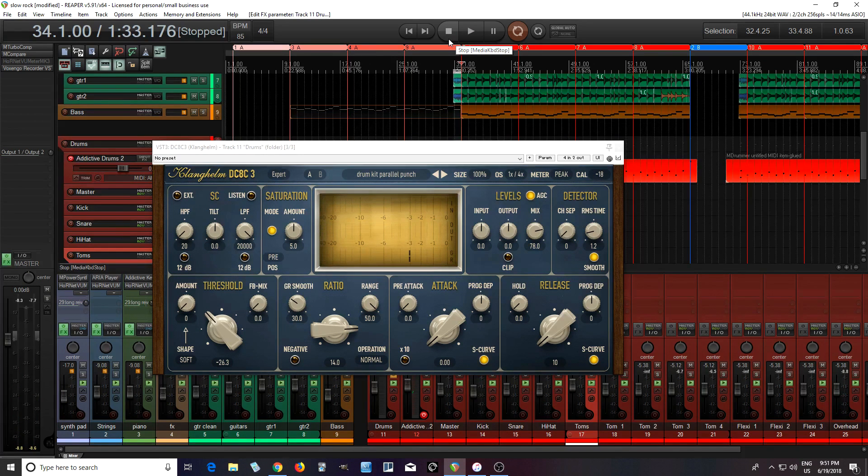I really like how that brought out the room tone of the snare. That's actually a really cool preset. That's a good one if you want to really bring out the room tone or the overheads or something. I like that one a lot.